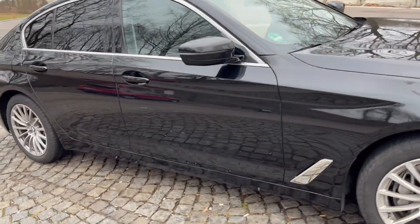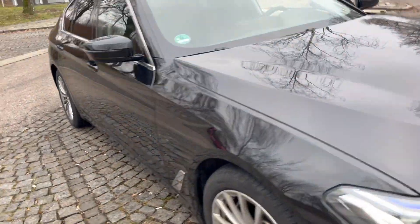Thanks very much for watching. I hope you liked this introduction to the BMW 530d — a very nice car. I'm surprised it only costs between 60 and 65,000 euros to be honest. Thanks for watching, take care, see you next time.